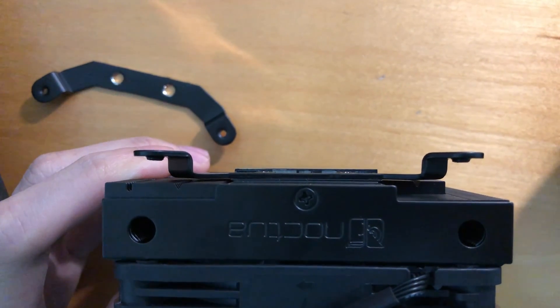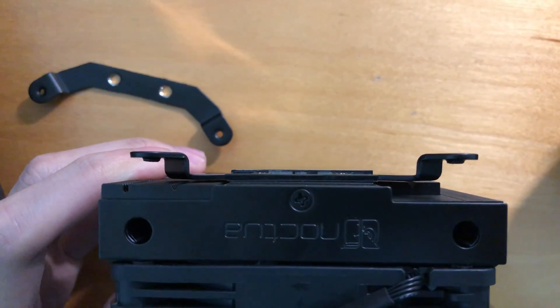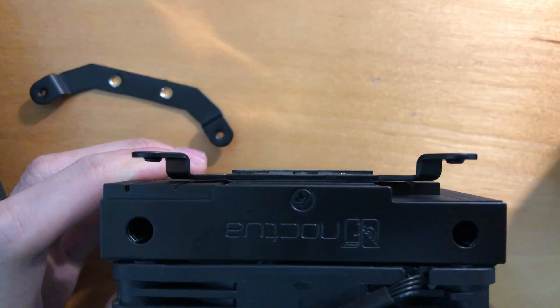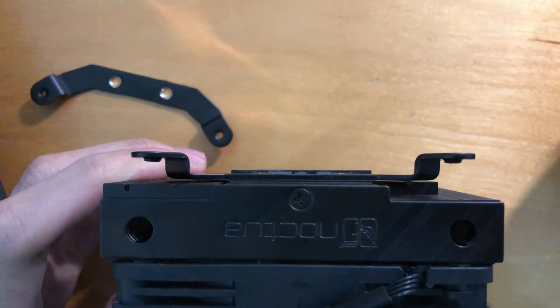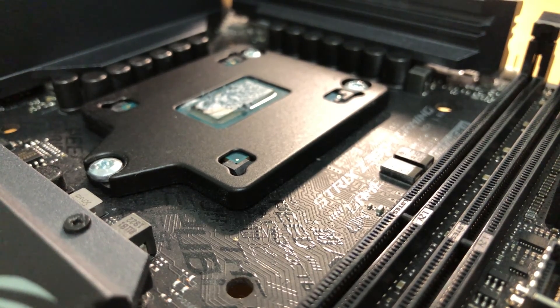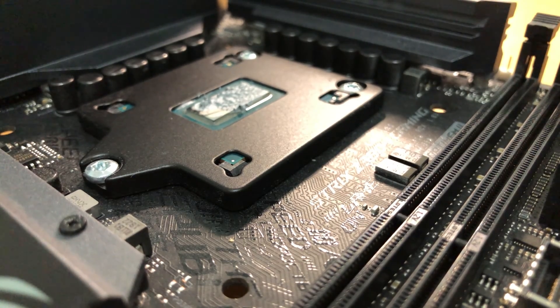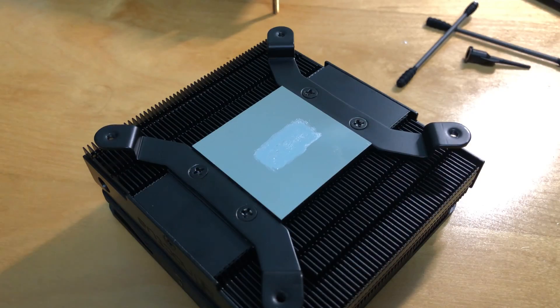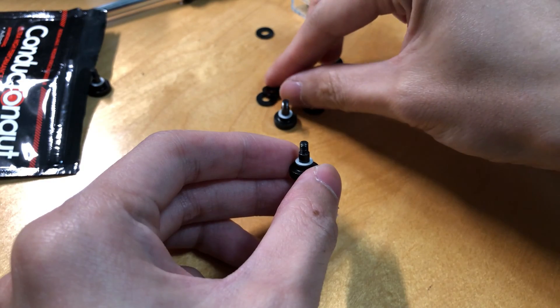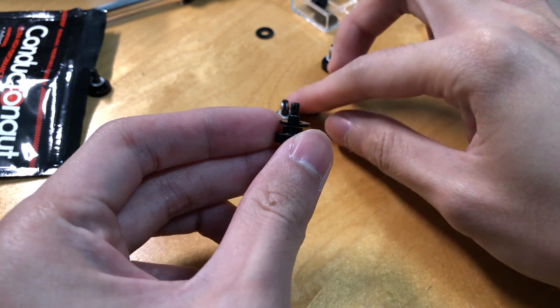First of all, notice how the right side of the cooler is lower than the left side. It is designed to prevent the cooler from being blocked by the VRM of the motherboard, especially the Asus Z390i. So there's only one way to mount this cooler on this board. Besides putting liquid metal on the CPU, I also added some on the cooler. To compensate for the height, I put two washers from Rocket on each screw.